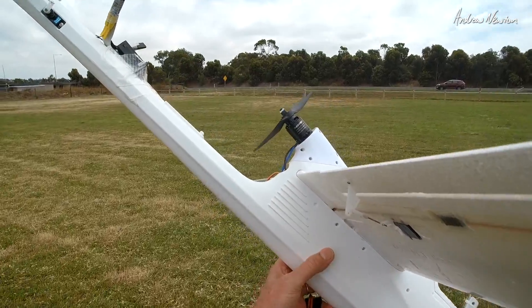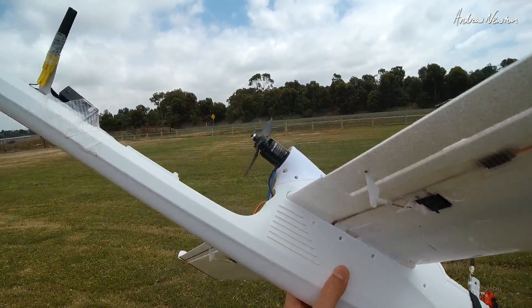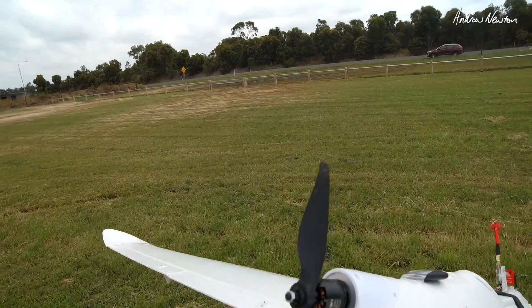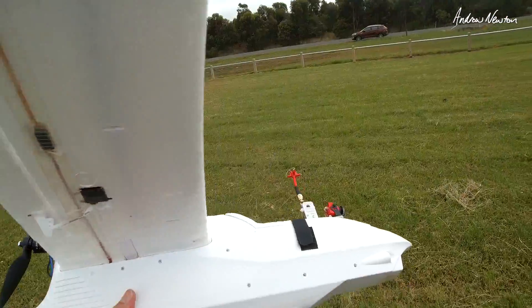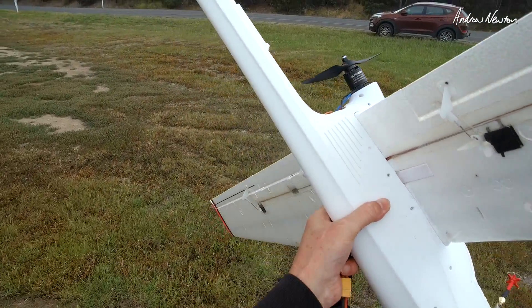So there we have the Sunny Sky X-Series 2216 1250kV motor — perfect for the Ranger 2 meter with the 8x4 prop. Could even use an 8x6 prop on 4S. Check out the link to RCDC in the description. Thanks for watching.